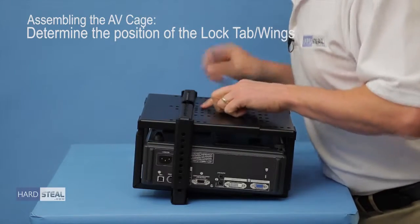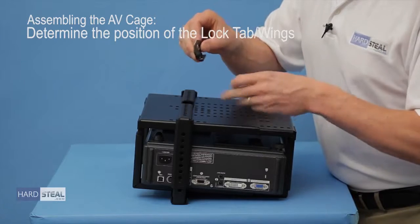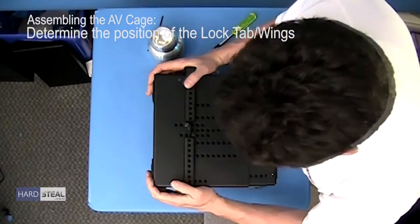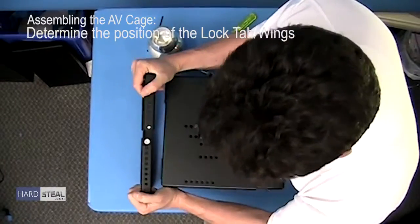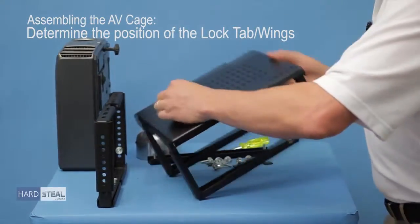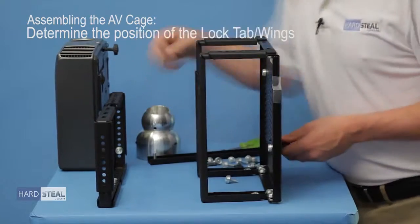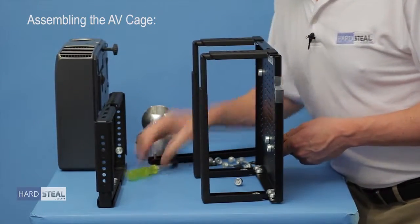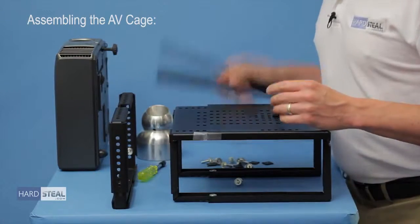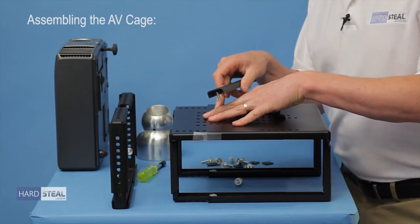I am in the third position, so I will take my lock tab, put it in the third position, and take the square head bolts and drop those through the holes in the lock tab so that they are in the correct position. That is now in its position and I can remove the projector from the cage and bolt these on. With the lock tab now bolted in place, the wings set to the appropriate size, and my lock bar still free, you are now ready to install the AV cage onto the bottom of your standard 1.5 inch NPT drop pipe in the field.